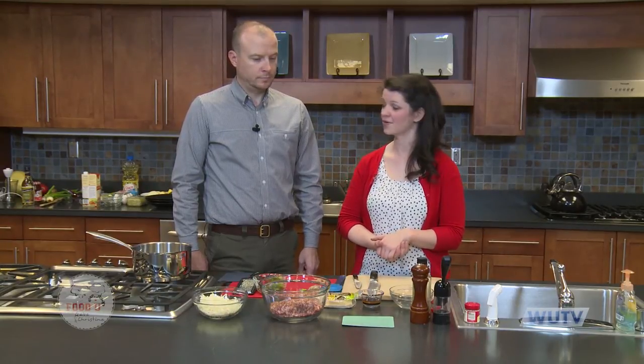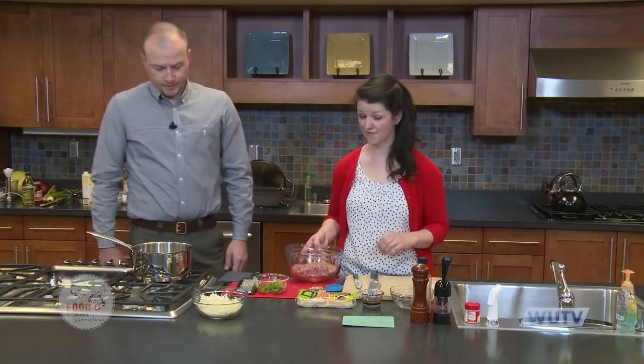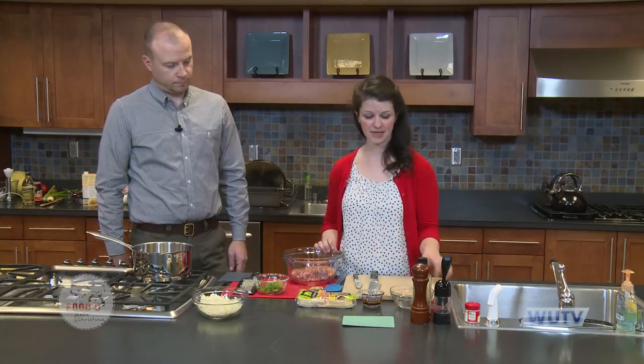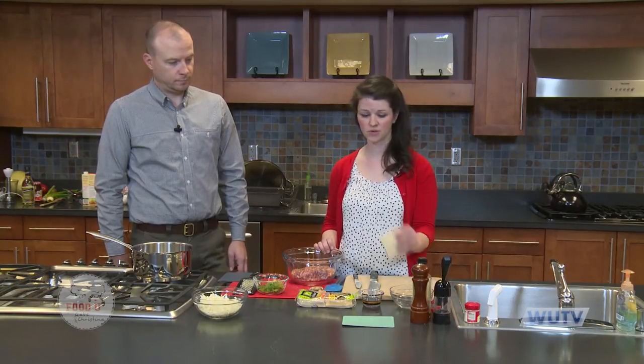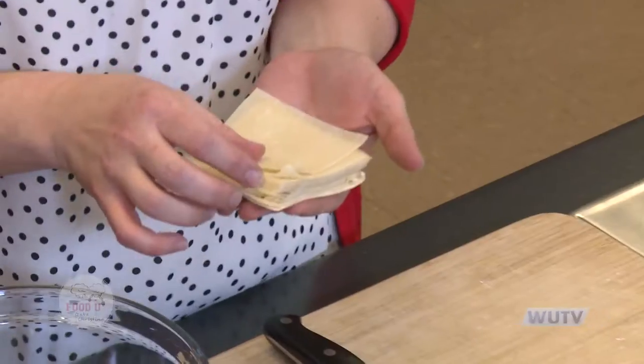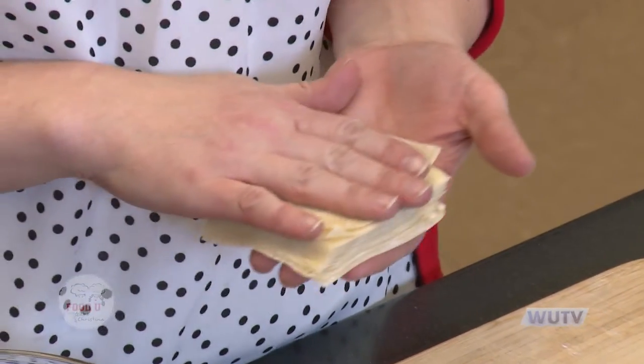Gabe has some things to share with us about a trip he took to China. So what do you say we get started with these dumplings? We're going to begin with about a half a pound of ground pork. For our dumplings, we're using wonton wrappers, which you can find in a package at the grocery store — actually in the produce section right next to the tofu. You can make your own if you want; it's just flour, water, and salt.